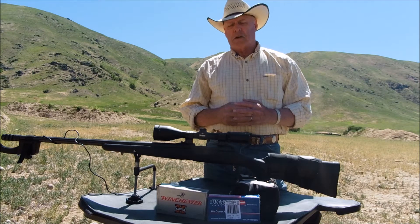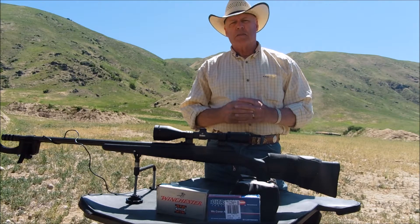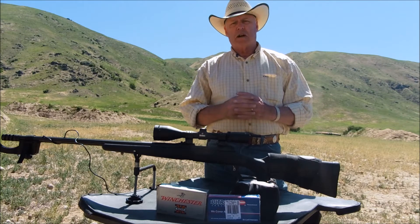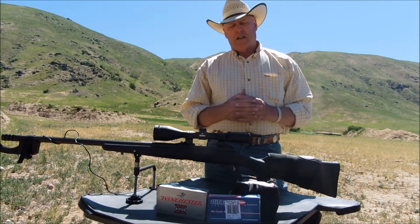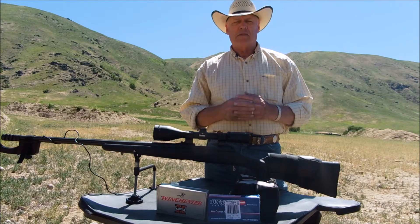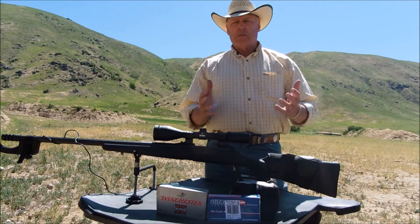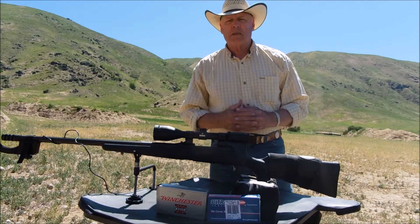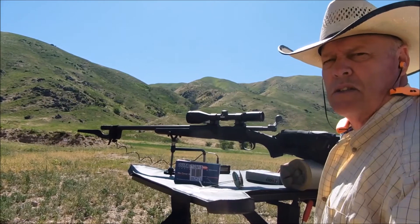The Ultramax should be a screamer — not that I intend for this rifle to be a varmint rifle — but that should be over 3,000 feet per second. It'll be kind of interesting to see the point of impact. They are loaded with Sierra bullets. I've got my chronograph on — I call it the lie detector — and the lie detector will tell me where to go from here. I'll roll in some brief footage of shots and then show you the target at the end.